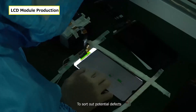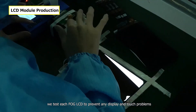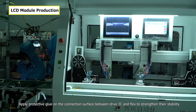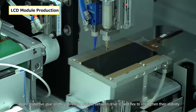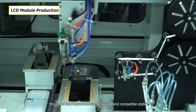To sort out potential defects, we test each FOG LCD to prevent any display and touch problems. We then apply protective glue on the connection surface between the drive IC and flex to strengthen stability, which also improves touch sensitivity and compatibility.